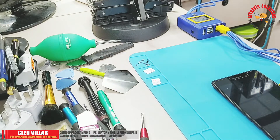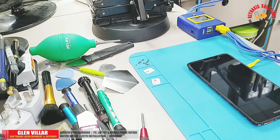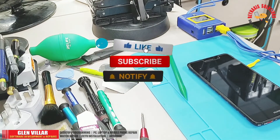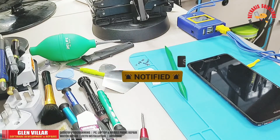I guess that's how easy it is to use the Mechanic iBoot box. Okay guys, that's all for today. Thank you so much for watching. Please support my channel by clicking on the like button, subscribe, and leave your messages in the comment box below. Thank you so much for watching. Have a nice day everyone.